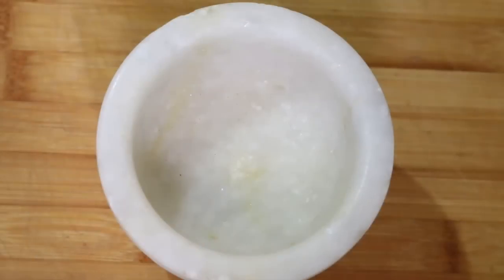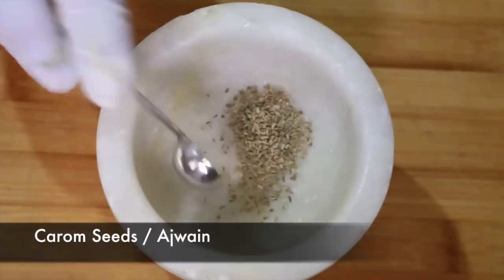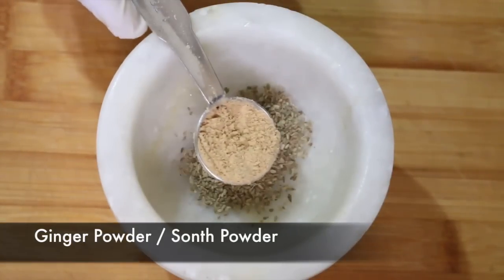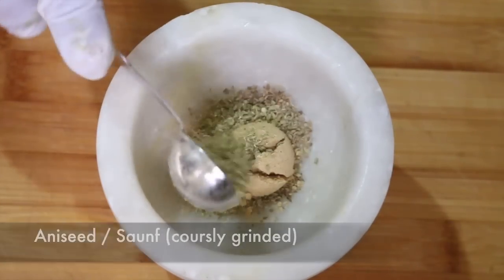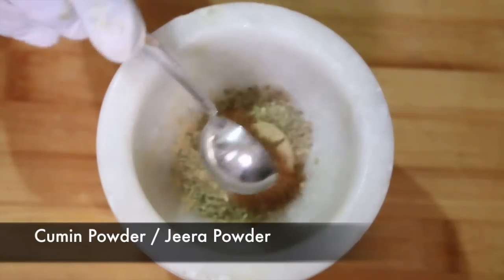In the meanwhile we're going to make a spice mix for our chutney. We're going to begin with some carom seeds, also known as ajwain. Some ginger powder, also known as saunt powder. Then we're going to add some coarsely ground anise seed, also known as saunf. And some cumin powder, also known as jeera powder.